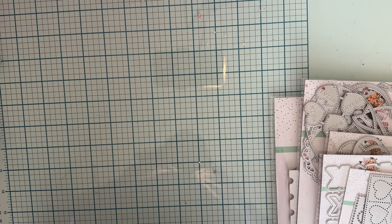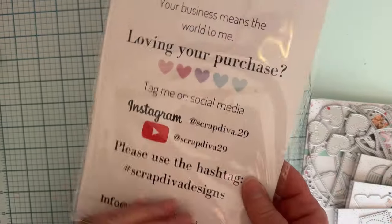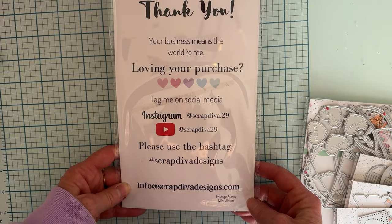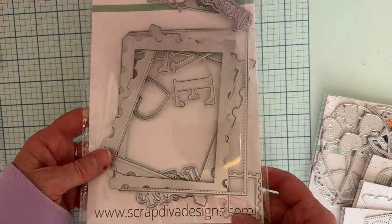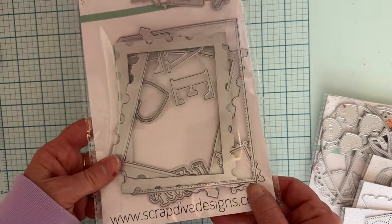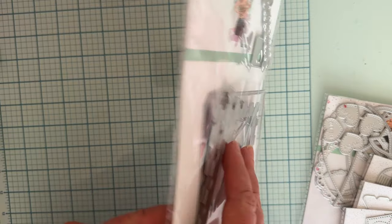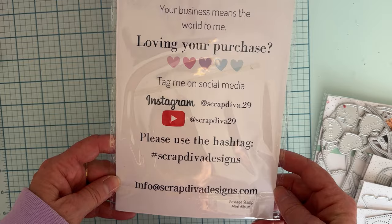Hello, welcome back to the channel! Today is going to be another project share using my design team package dies from Scrap Diva Designs. Here is all of Erica's social information and you can find her products at scrapdivadesigns.com. I'll make sure I have everything linked — my affiliate link, my discount code — everything will be down below so you can find them easily.